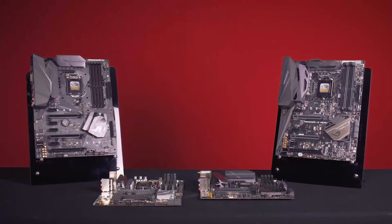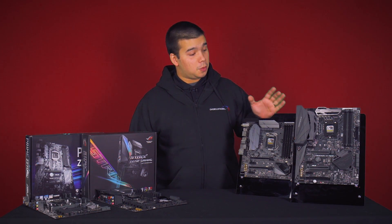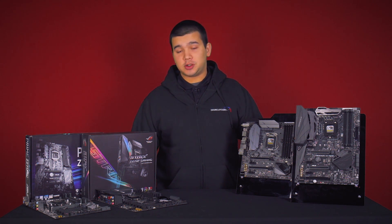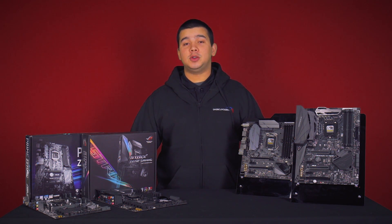Here we have a selection of the Z270 range from Asus. At the top of the table we've got the Maximus 9 Hero. Next up we have the Strix Z270G Gaming, and next here we have the Strix Z270F Gaming, and at the bottom here we have the Prime Z270P.